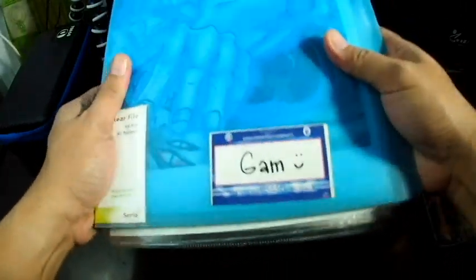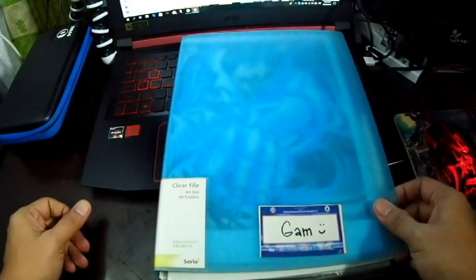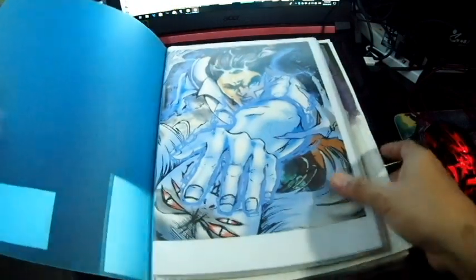As always, I draw and then I insert them into a clear book so it looks clean. Okay, let's start.